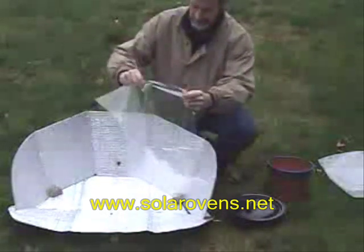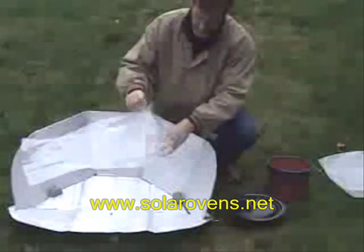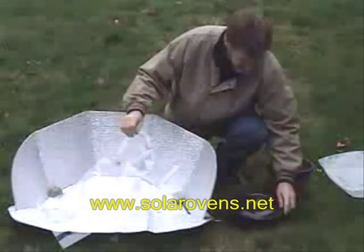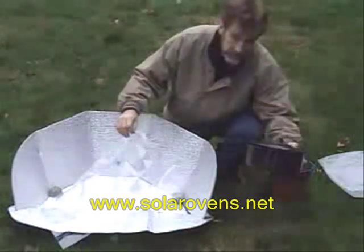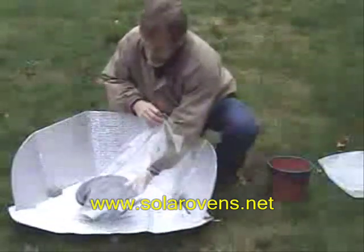So you get the cooking bag out. Next, you're going to put your food pot that's filled with your ingredients inside of the cooking bag. Sometimes this is a little tricky because you've got things sloshing around in there, but you get it in there.